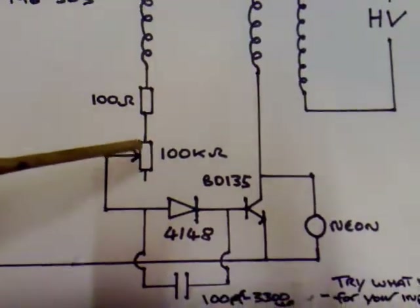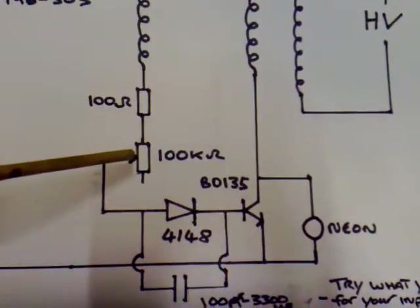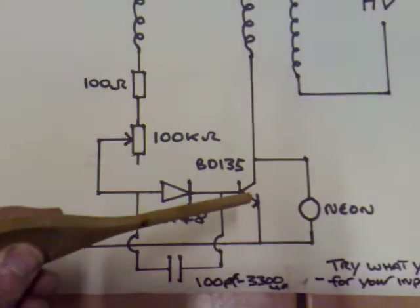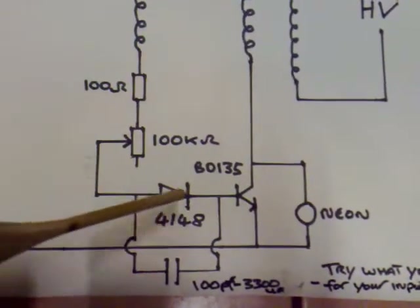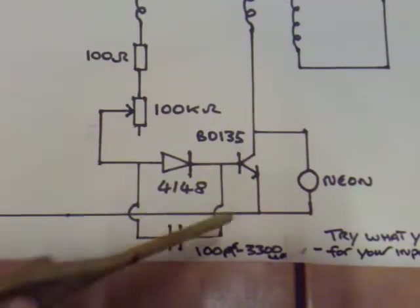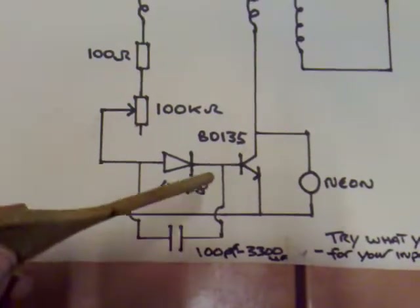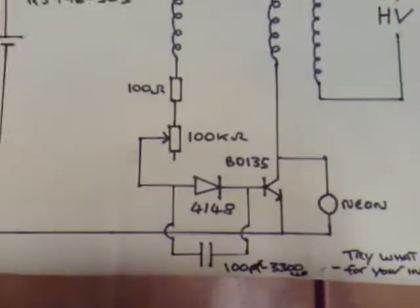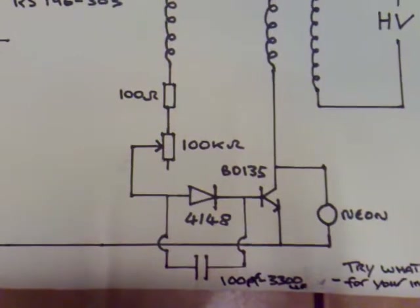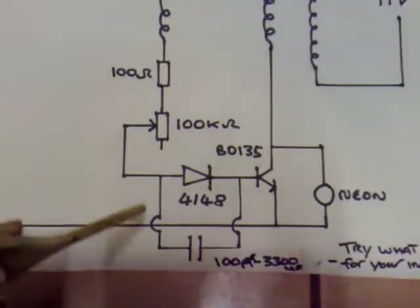Basically what we've got here is a 100 ohm resistor feeding into a 100k pot, which feeds into a 4148 diode connected to the base. This is a laser save idea for the dual ringer. What I've done today is added a capacitor in parallel with this diode, and what that's done is it allows me to get high voltage at a lower input voltage and less current draw - quite a big find for me today.